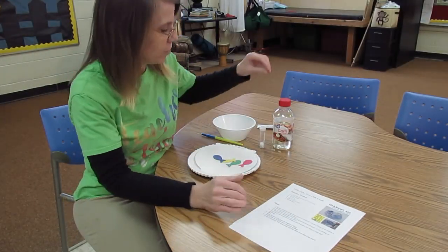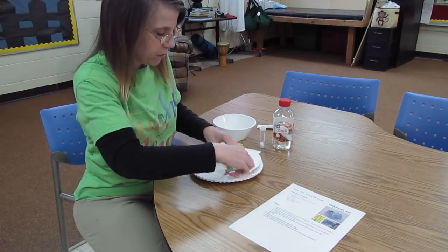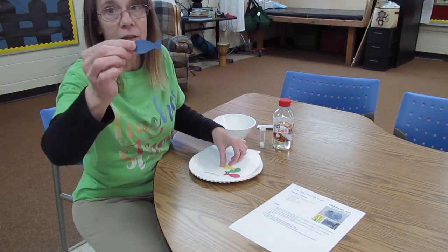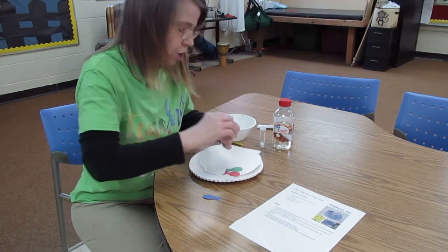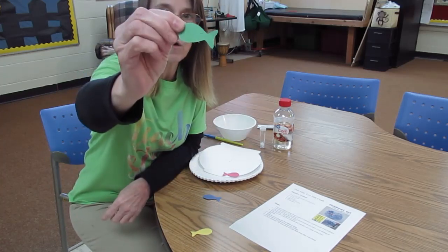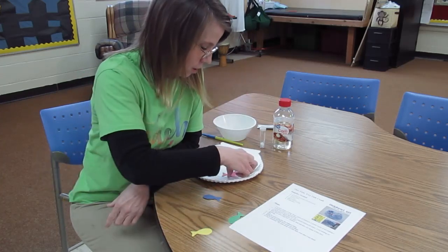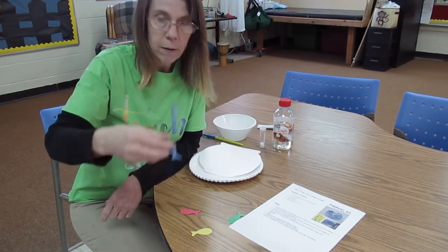What you need for this is some construction paper in various colors. I've actually already cut them out. We've got a yellow fish, we've got a green fish, so one fish, two fish. We've got a red fish, and we've got a blue fish.